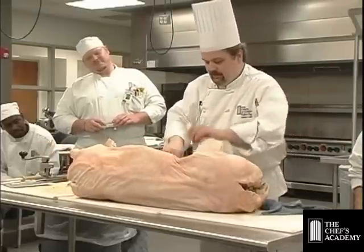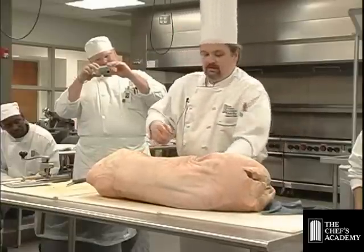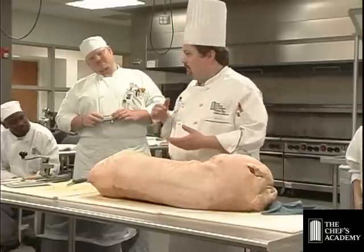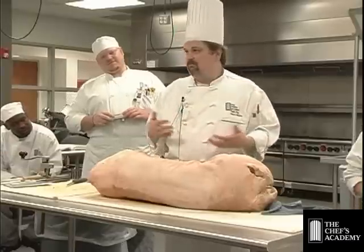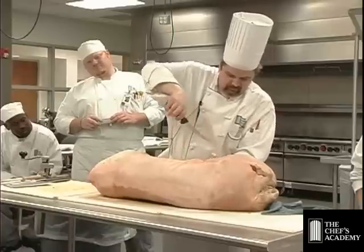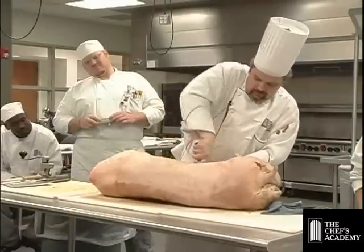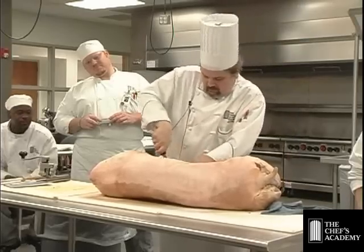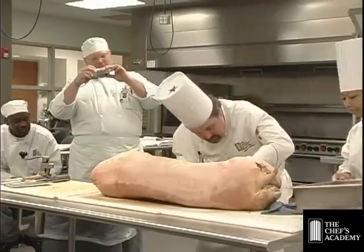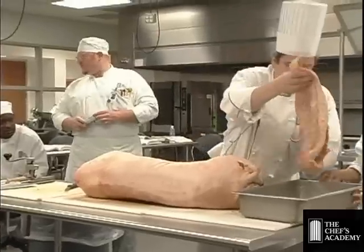Before I start cutting this thing in half, I want to get to a place where I can cut the belly out. The belly runs right along the rib cage — you can see and feel the rib cage right through here. I want to take the belly out on both sides, then take the tenderloins out, so that when I start sawing it in half I don't cut the tenderloins up. Belly all the way down through here — this is actually a nice big chunk of belly. That's bacon.